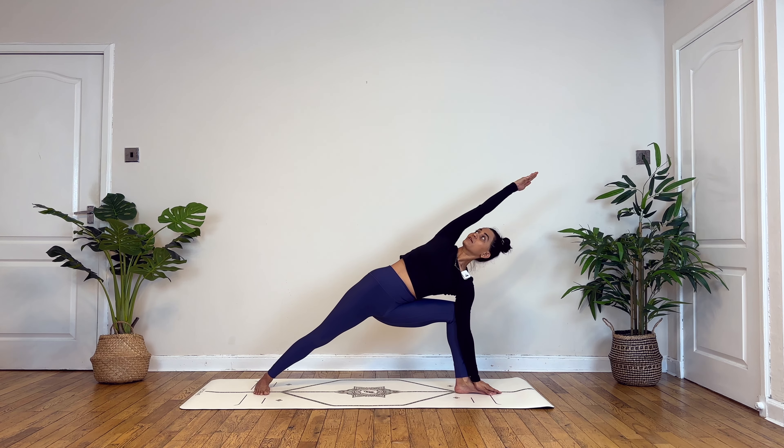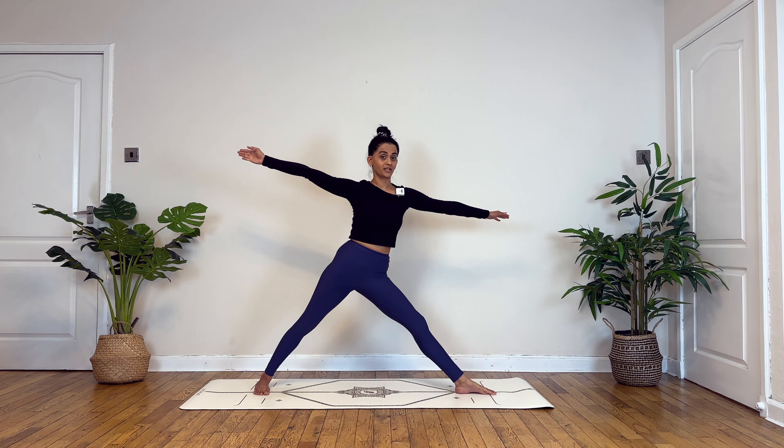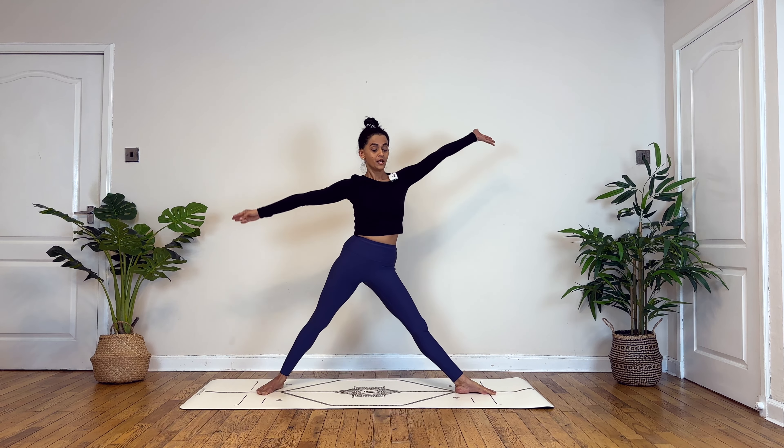Focusing on deep breaths in and out here. Then inhale, begin to lift up — now straighten out both your legs, going back into reverse triangle, and moving into triangle pose. You may want to reduce the distance, keep reaching towards the side — your palm lowers, your gaze turns up.